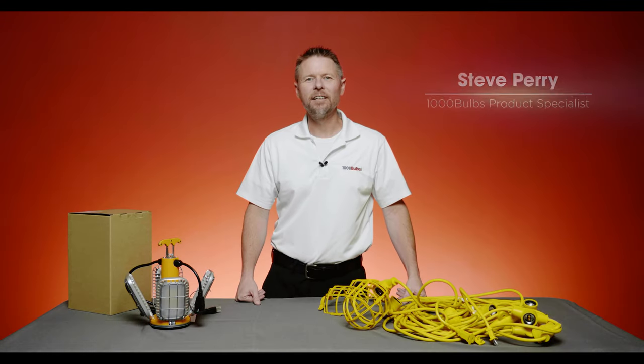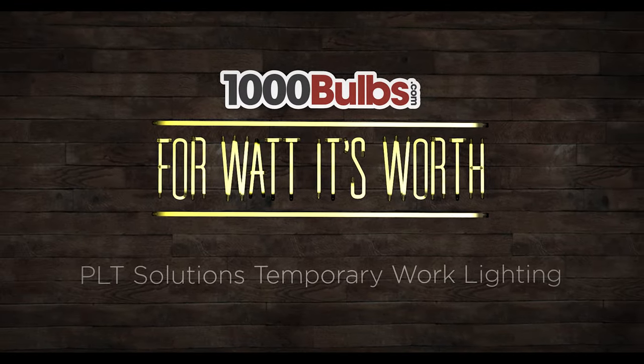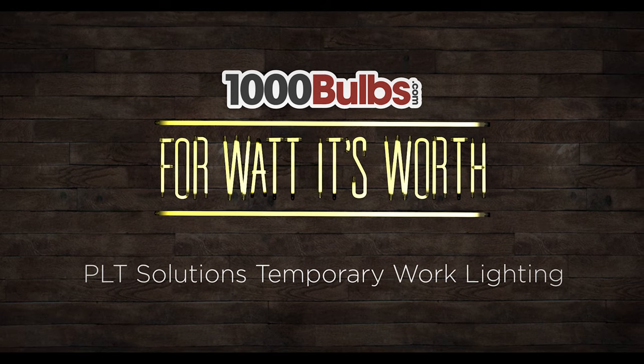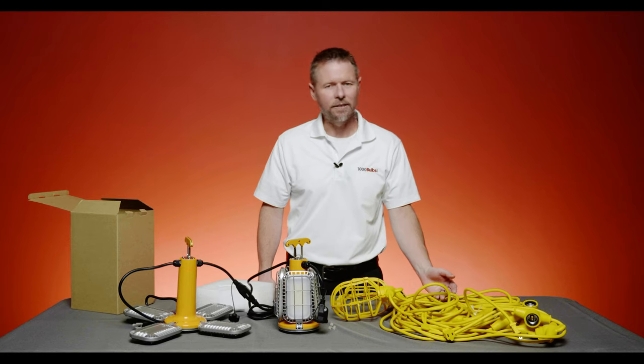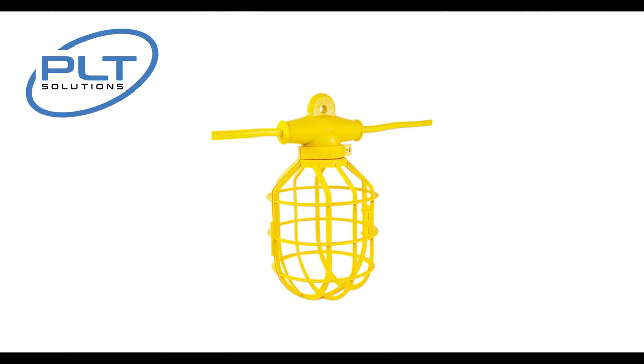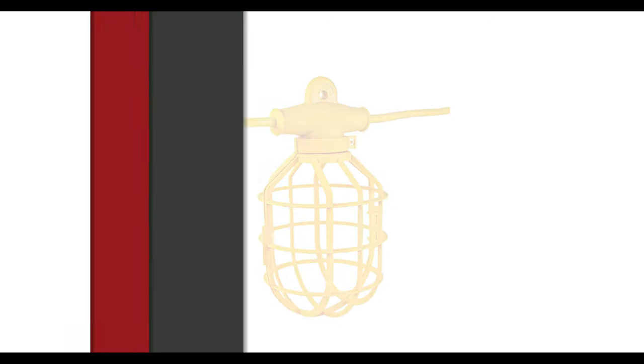Hey, this is Steve, product specialist here at 1000Bulbs.com, and today we want to talk to you about the importance of temporary lighting. Whenever you're around new construction or a large commercial renovation before you've got your regular lighting installed, you're going to see temporary lighting such as this. The temporary lighting is very important — it allows you to have illumination and still be safe.